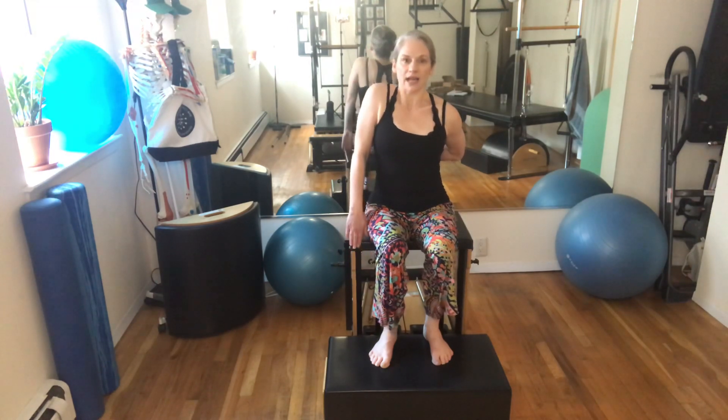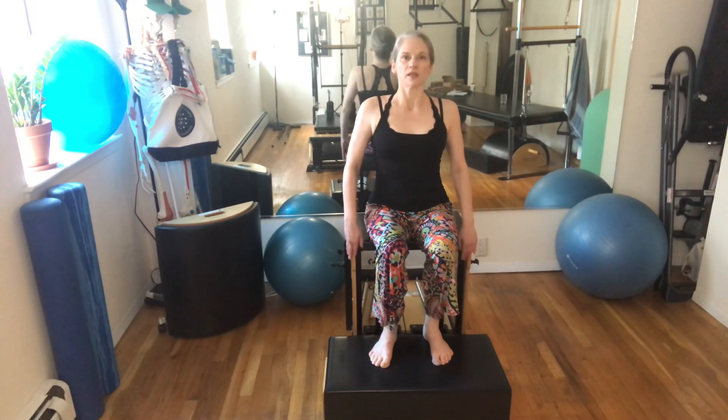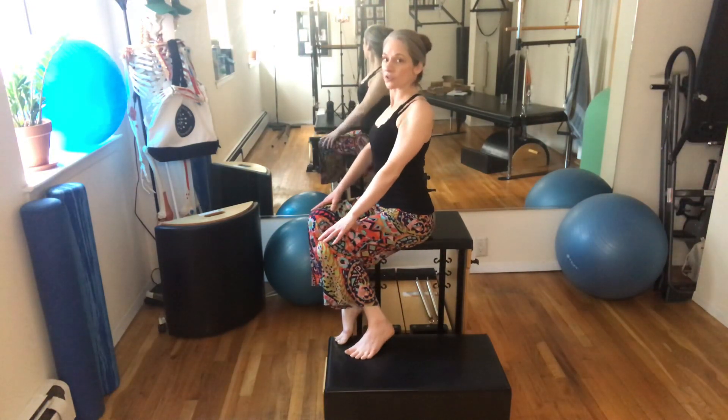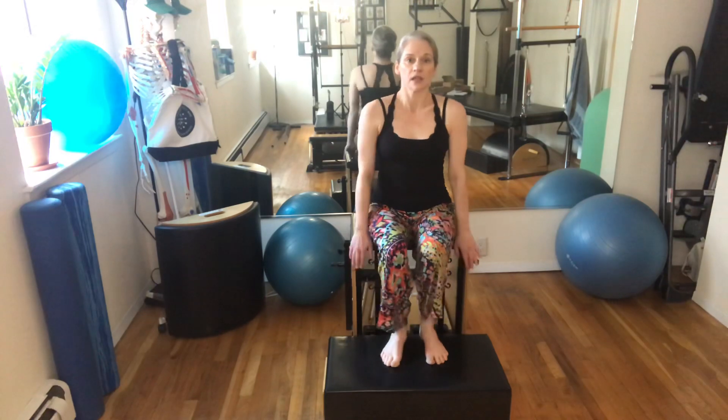Now let's move into the shoulders. Think about the shoulder blades — slide them up and bring them down. If you feel behind you, you can feel the shoulder blade move on your back, how it glides up and down. You can also move them backwards and forwards. When you do this movement, be careful that you're not involving the whole spine — just let the shoulders move around the ribs. You can combine any of those movements: forward and up and back and down, or the opposite way.